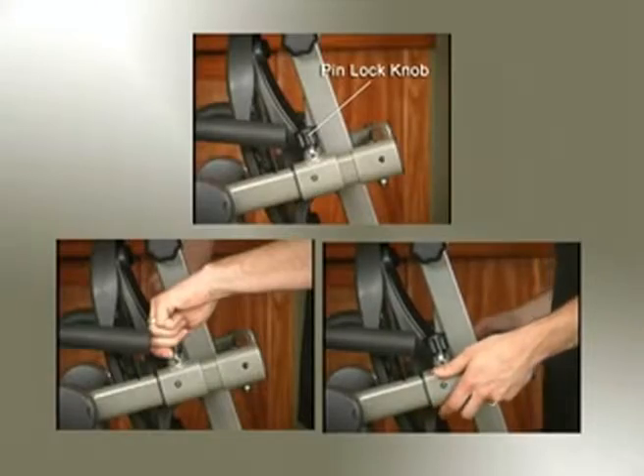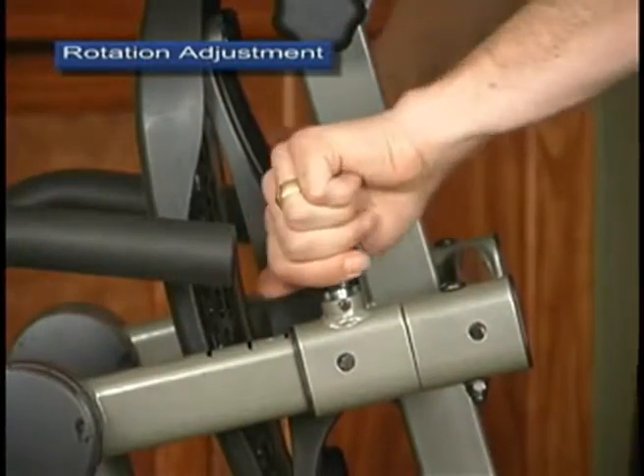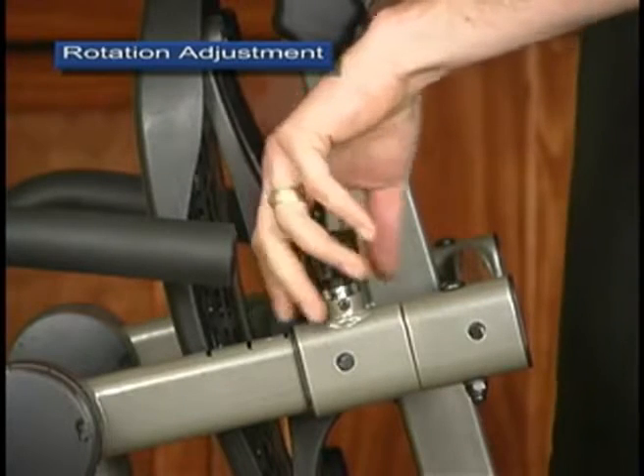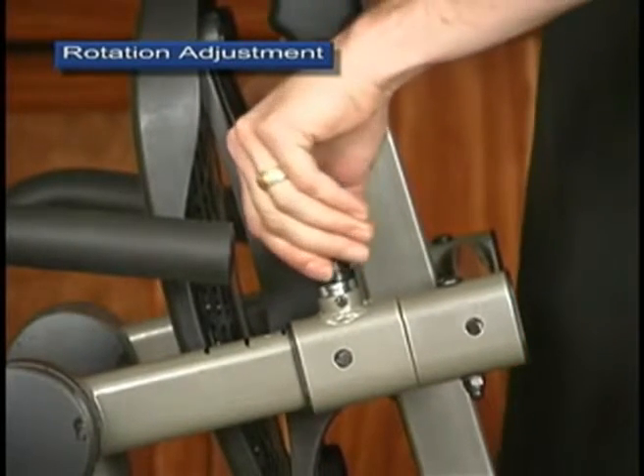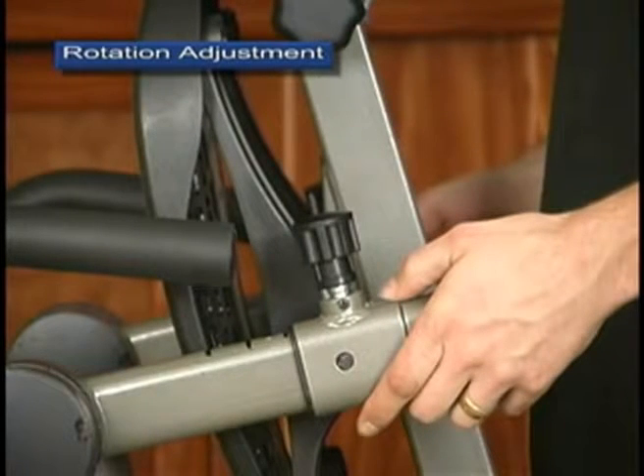First, loosen the derattler function of the pinlock knobs by rotating them counterclockwise. Pull the knobs out to disengage the pin and rotate the pins counterclockwise to lock them in the out position.